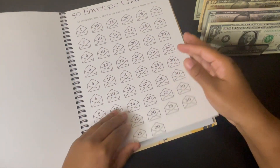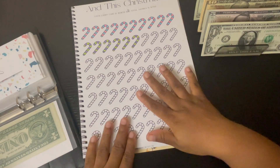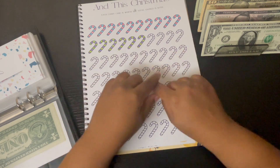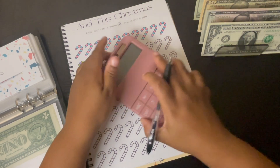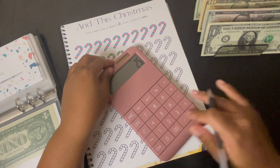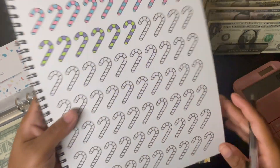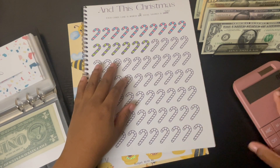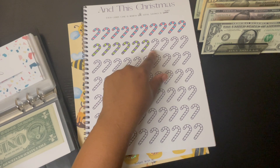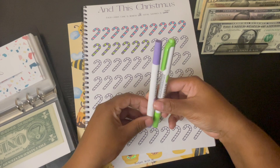Remember when I was introducing my book and I was saying for the Christmas challenge — if $25 was a little steep for you guys, you could switch it up. I decided to make mine $10, and I've already colored some of them in. For Christmas right now I'm just gonna do one — I think the colors were this green and this purple.